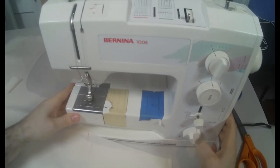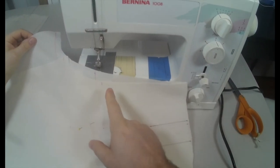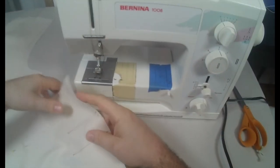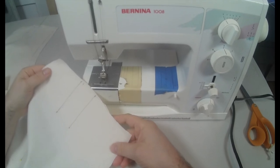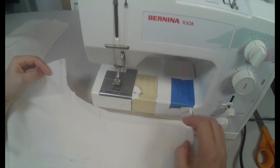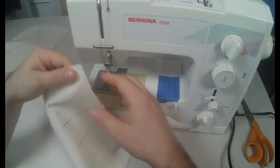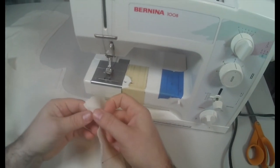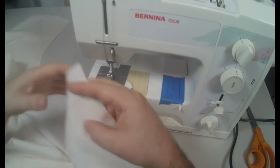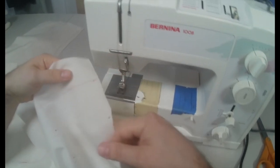I'm going to start by stay stitching. I'm going to stay stitch the crotch and the waistlines. When you stay stitch, you stay stitch each pattern piece individually. So I'm going to stay stitch the crotch of my back, the crotch of my front, the waist of my back, and the waist of my front — all individually. I'm going to start with the waist.